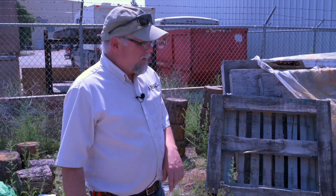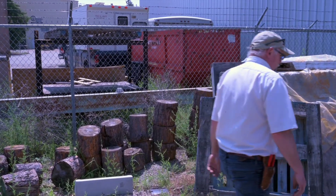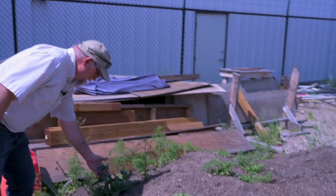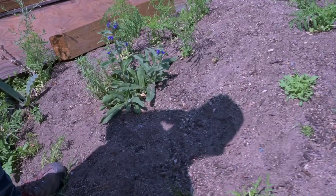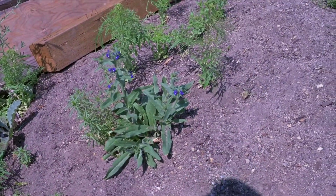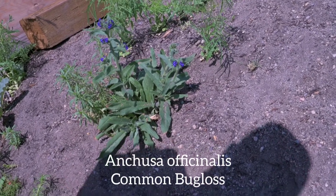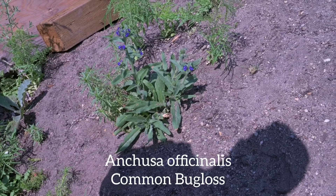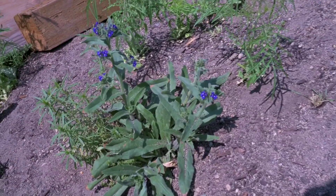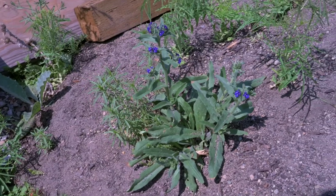Some of the weeds we're going to look at today are pretty durable ones. I spotted this one growing out of a little pile of soil here. This is kind of a pretty weed but it's really quite an obnoxious one — it's called Ancusa, and Ancusa — I think the common name is bugloss. It's a really aggressive invasive weed and I'm pretty sure it's even classified as a noxious weed.